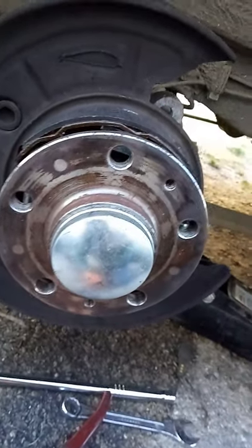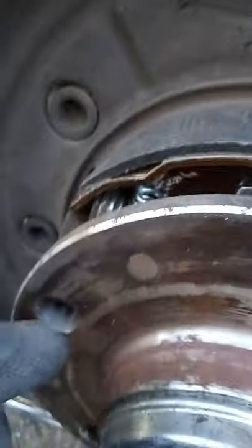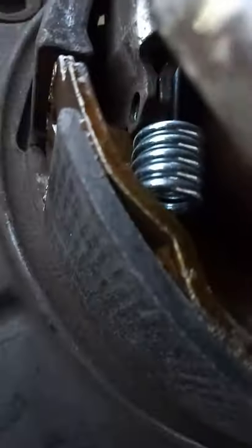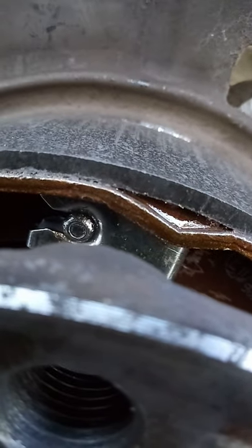Ran out of light yesterday, so this is day two on the Ducato rear brakes. As you can see, shoes are on, big springs on at the back, clips are on the retaining pins, little springs on, adjusters on - same on the bottom. Four turns there, three turns there. Now these spring clips - I said you just press them down and pop them on - they're a nightmare. I spent two hours in total just putting two on. There's no tolerance in them at all.